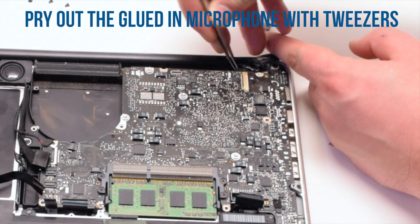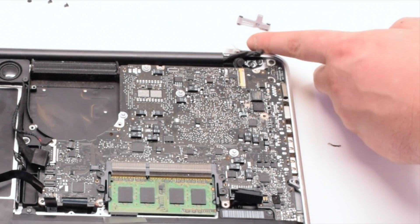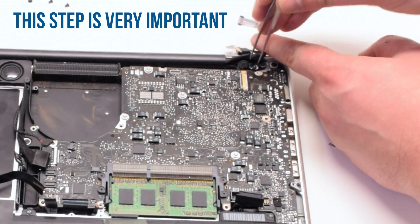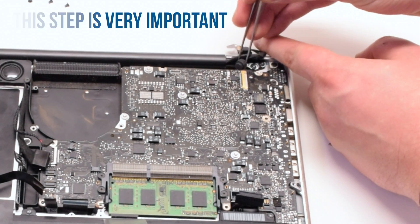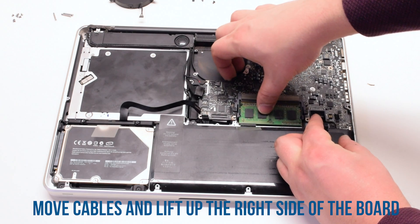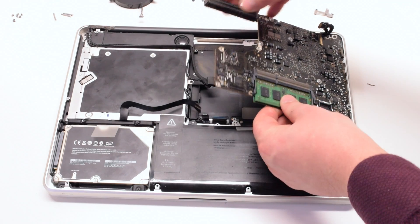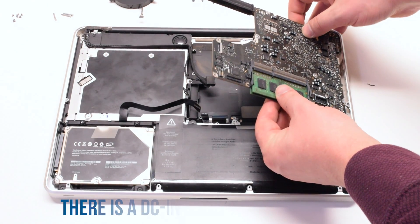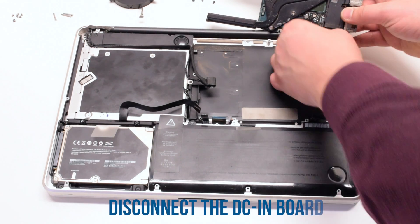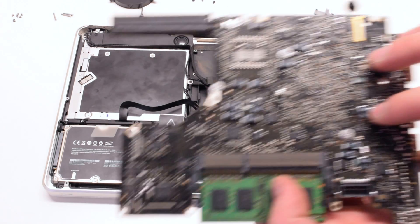Pry out the glued-in microphone with tweezers. This might be a little difficult, but this is a very important step that cannot be skipped. Once the microphone is loose, go ahead and lift up on the logic board, pushing all the cables out of the way. Lift it at an angle — it's still connected to the DC in board. Flip it over and disconnect the DC in board. The logic board is now free.